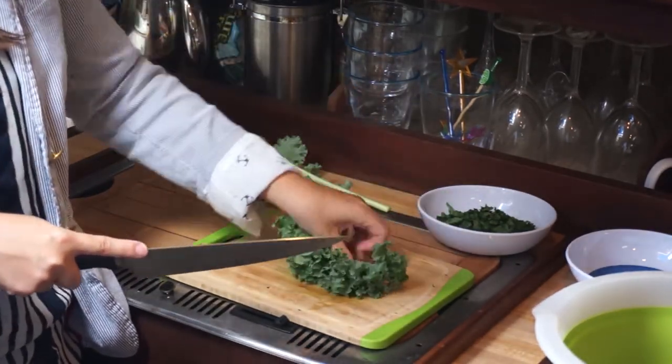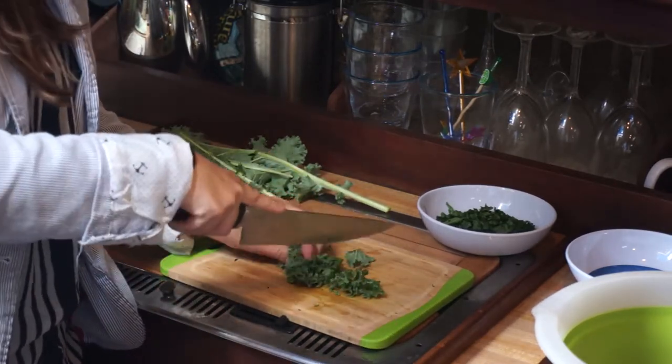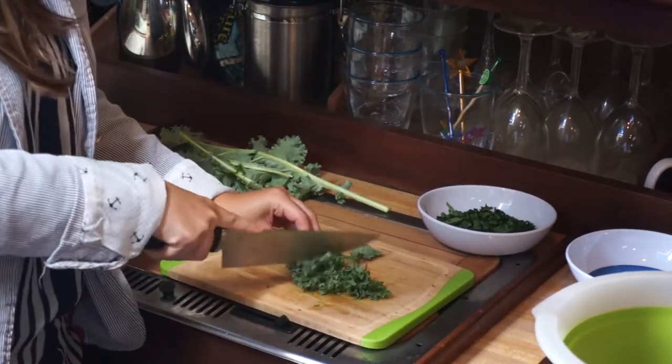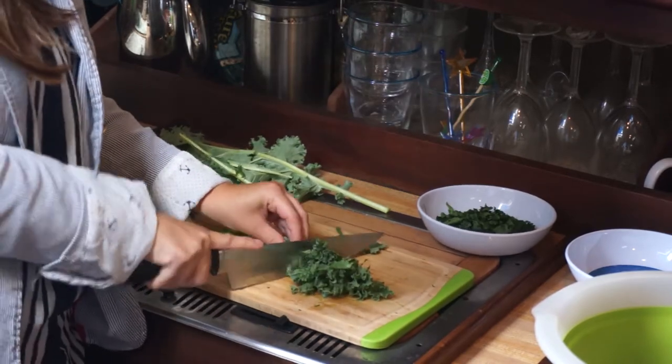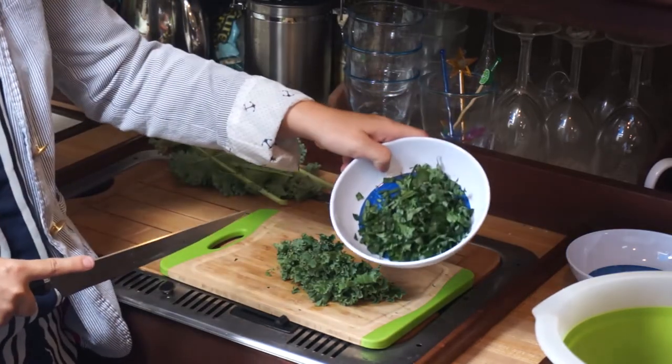Then I just bunch it up, chop it all at once, and chop it like regular until it's in little bitty pieces, like we're going to use for a recipe like this.